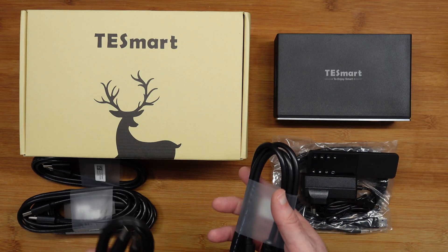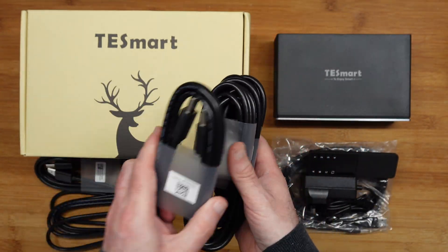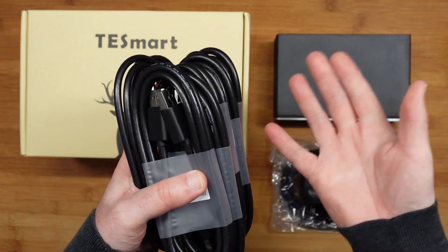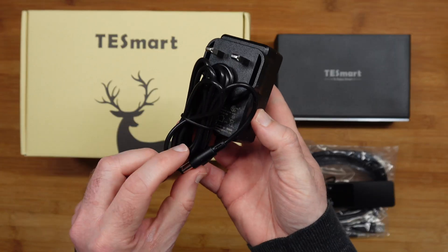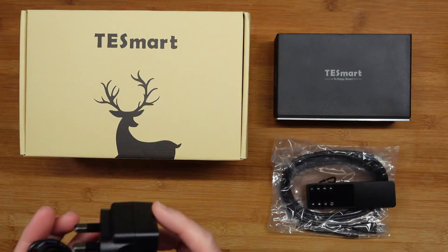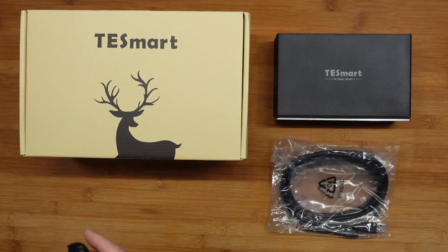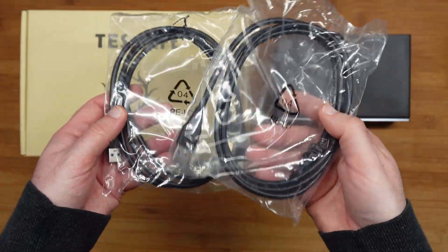Inside the box, this really impressed me. Not only do we get one DisplayPort cable, we get two, three, four, five, six DisplayPort cables included. This is going to allow you to occupy all of the inputs and outputs on the back of the device. We also get a country-specific power adapter with a barrel-type connector — this is a three-pin UK adapter; if you're buying in another country yours will differ. We also get the remote control for switching between inputs, which is very useful, plus a couple of USB 3 cables.